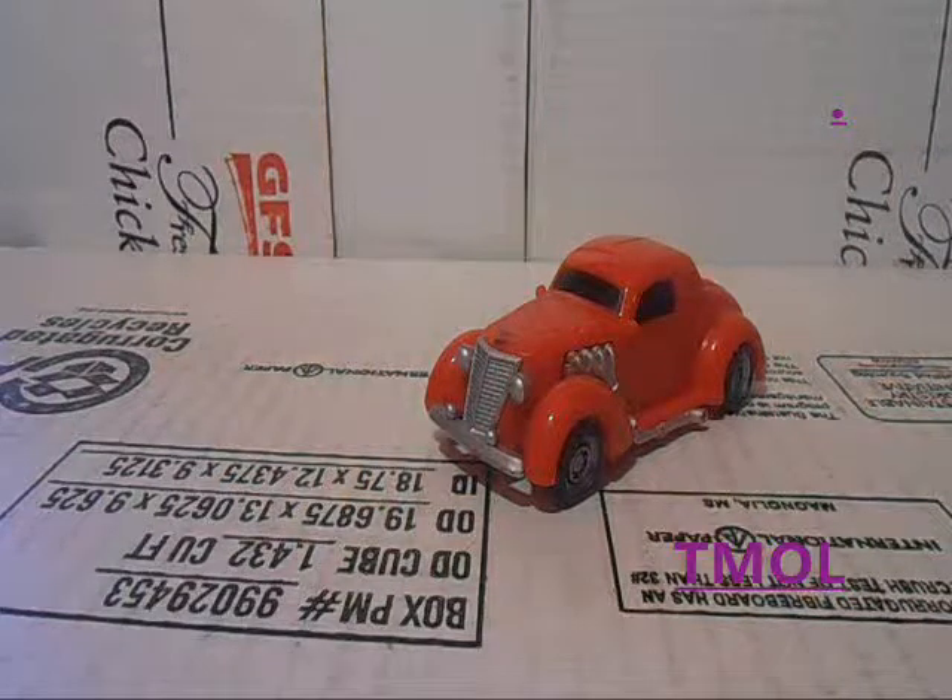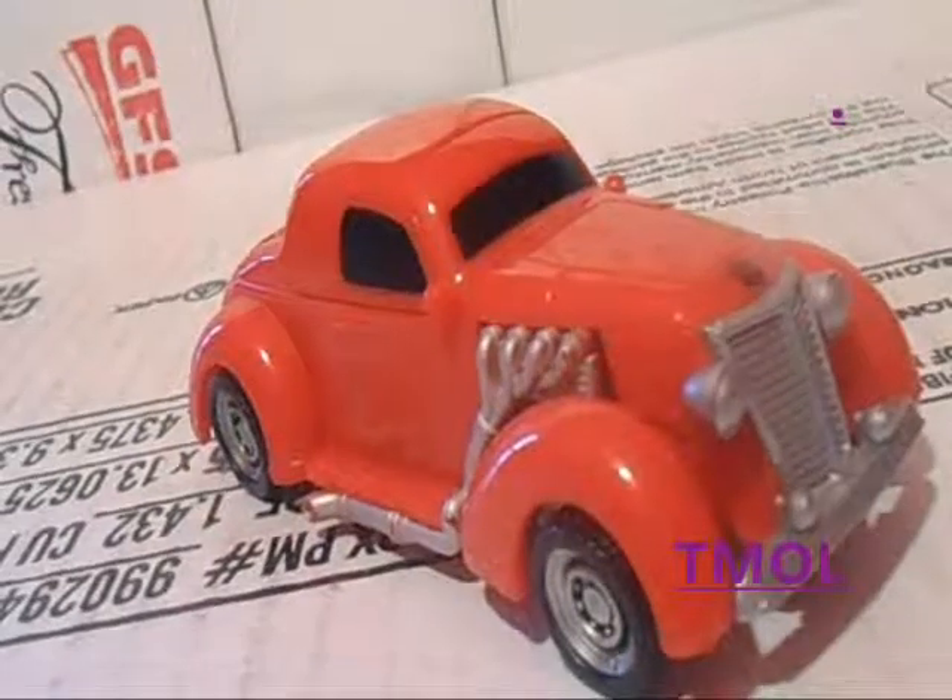Howdy everyone, I'm MagicDX here with another Tmall video review. Today we're going to be looking at the Transformers Hunt for the Decepticons Scout Class, Hubcap.